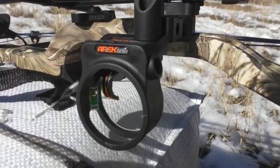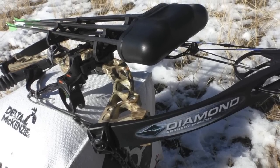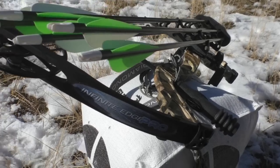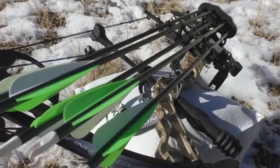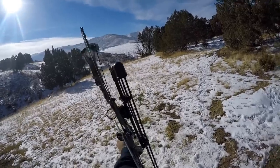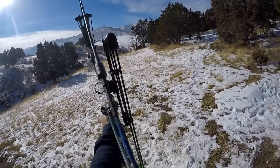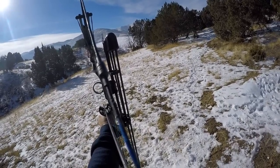This bow has a draw length of 13 to 31 inches — I have mine set up at 27. Axle to axle is 31 inches. Draw weight is from 5 to 70 pounds and I've currently got mine set at 60. It's got a 3/16 inch peep sight. Overall, for a great little starter bow, I've had a lot of fun with it.